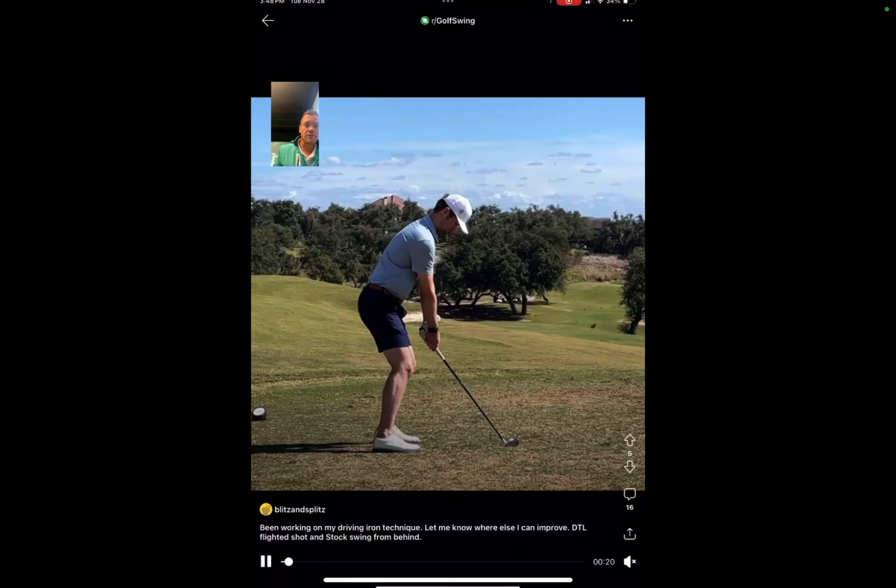Hey, Scott from Philadelphia Cricket Club here. I saw this pretty nice golf swing and figured it's a great camera angle — the person looks like they kind of know what they're doing. Let's take a peek and see if there are some improvements we can make to an already pretty good player.